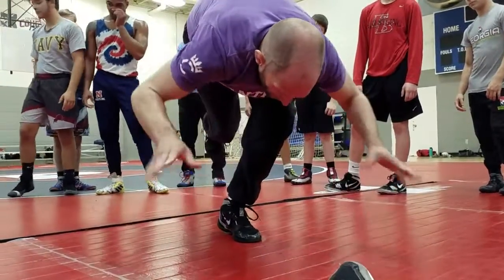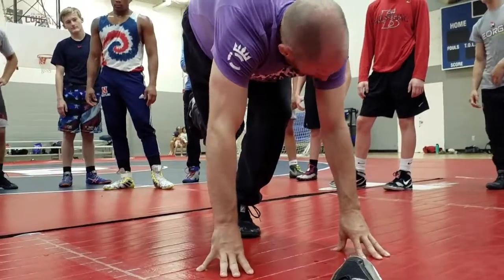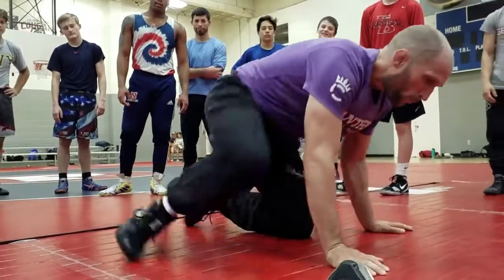Foot goes straight down. If I pick my hands up, I shouldn't move. Right back down to where I'm at. One step, two step.